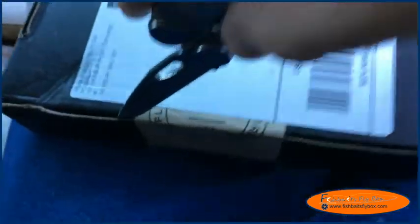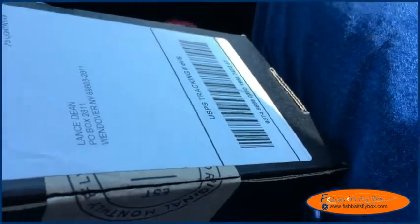Okay, here we are — this is the box. Cool stuff. I'm going to open it up and see what we've got. All right, here we go. The fly guide.